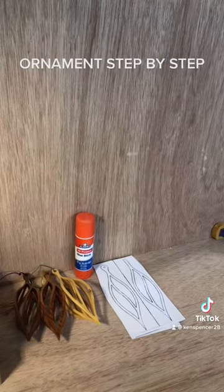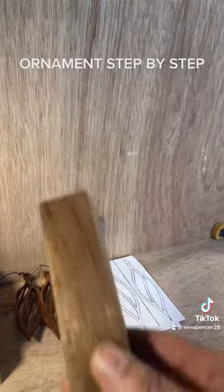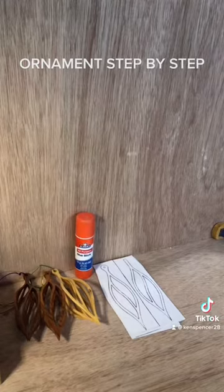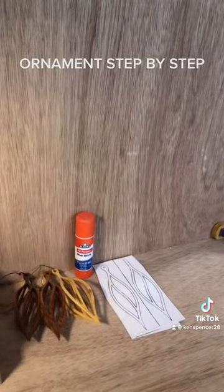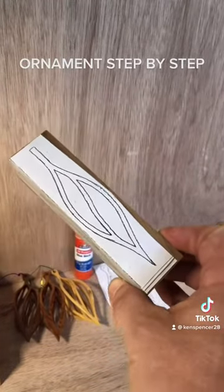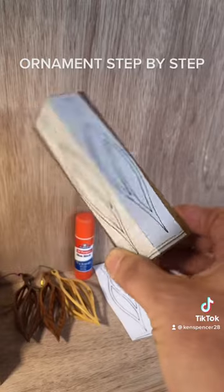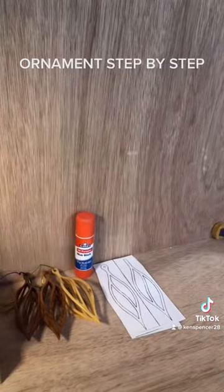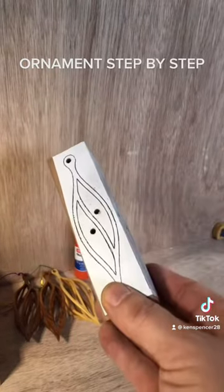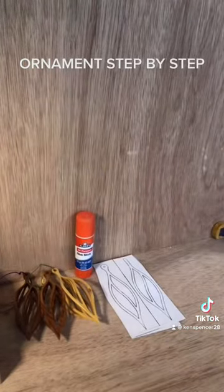Start out with a simple block of wood — I'm using red cedar for this one — and then I just glue the pattern down on top of it. So this is what it looks like before we start cutting. Sorry, my video isn't that great. After it's glued down, drill out the pilot holes for blade entry.